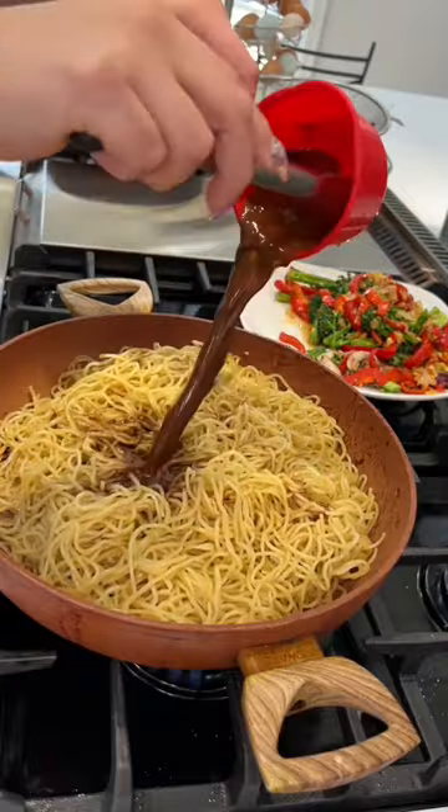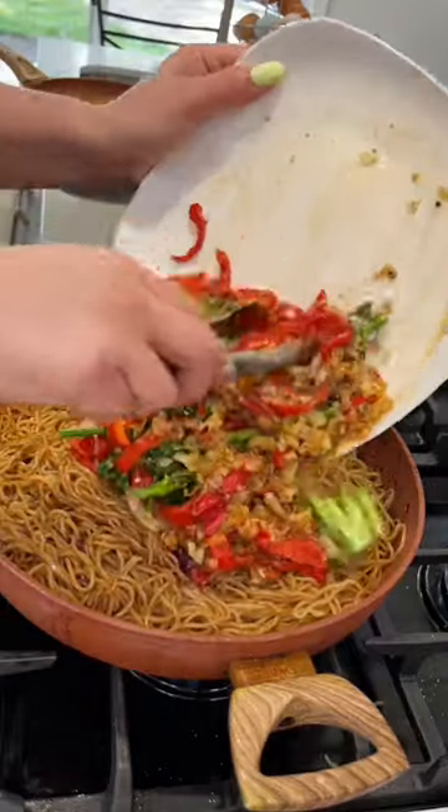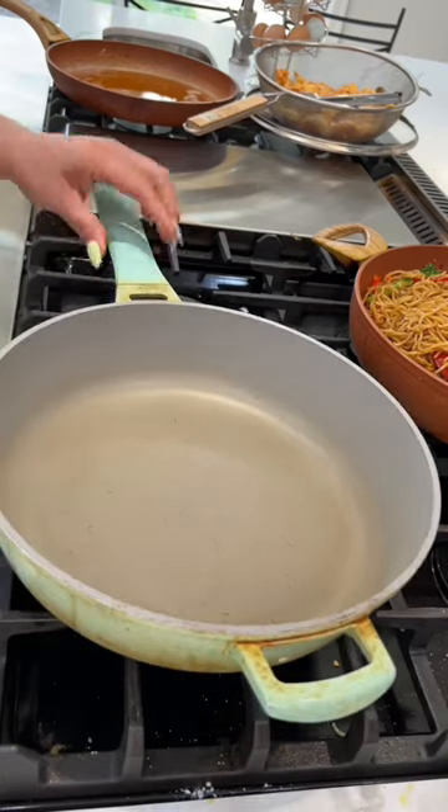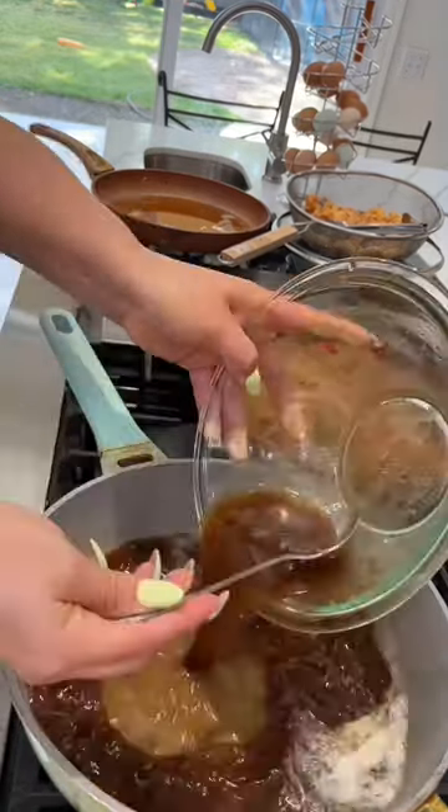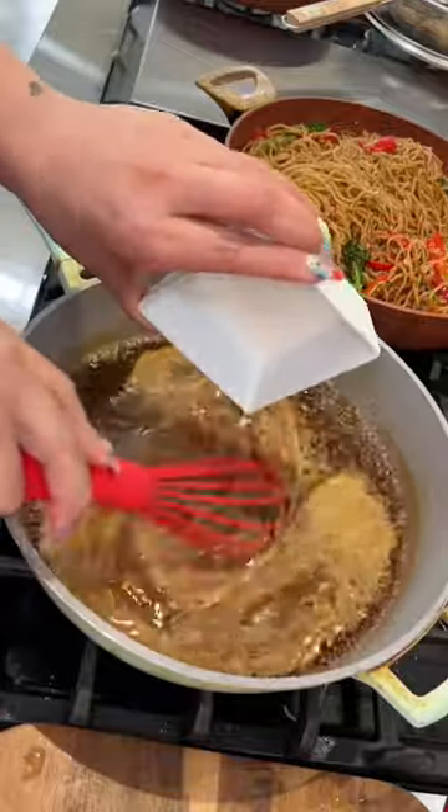I sautéed my noodles for about two minutes in a little bit of oil, then added the little package seasoning that came with them, and added the vegetables. At this point the kids are home from school and they're just kind of watching me like, 'Ma'am, do you need help?' I was like, 'No, wait — I'm almost done.'